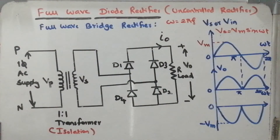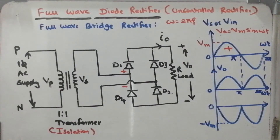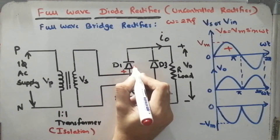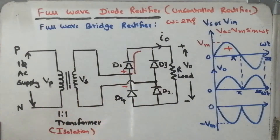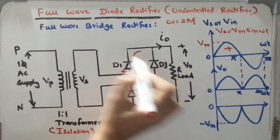It works based on positive and negative half cycles. During the positive half cycle, the positive terminal is marked at the top and negative at the bottom. Current always moves from positive to negative, i.e., higher potential to lower potential. So current starts from the positive terminal. Diode D1 will operate because it becomes forward biased. Diode D3 will not operate because it becomes reverse biased — its anode is negative and cathode is positive, so it acts as an open switch.